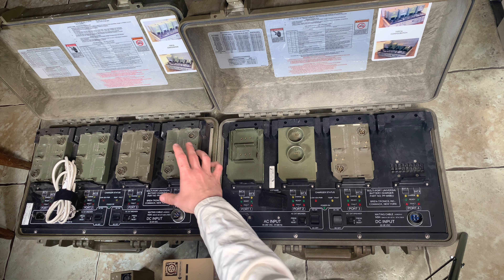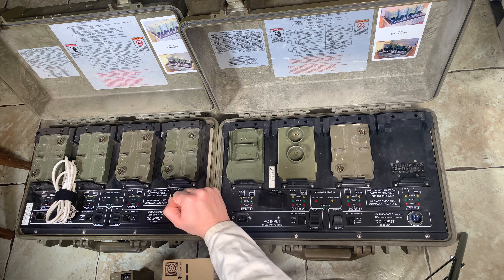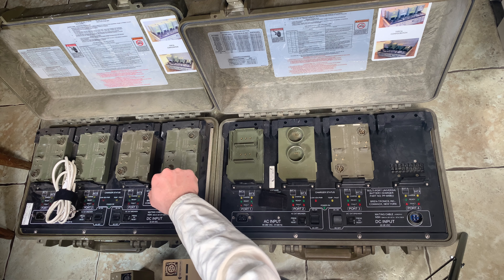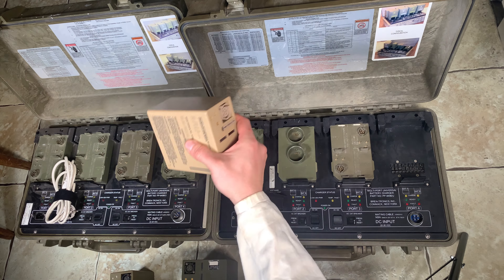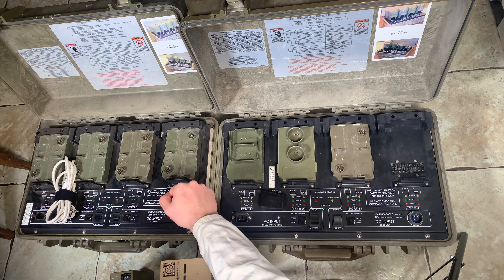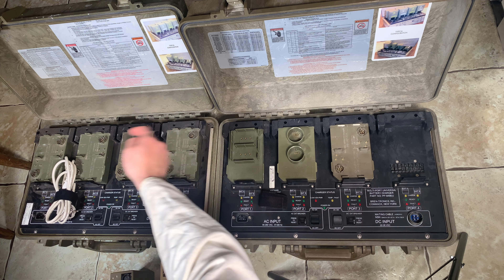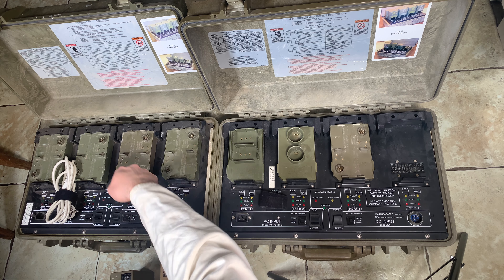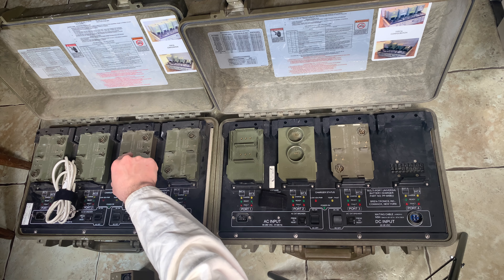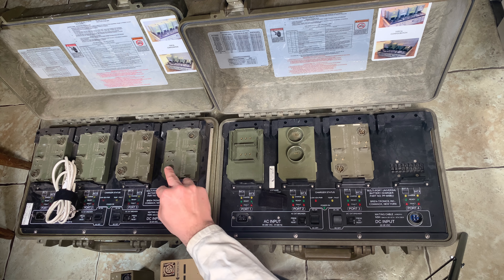So this battery charger is capable of charging only two channels at once. If we are going to fully populate it with eight batteries, we are going to charge only two batteries at a time. After one of them is fully charged, the charger is going to jump to the next slot and charge those two. When those two are done, it goes to the next one — so only two batteries at the same time.